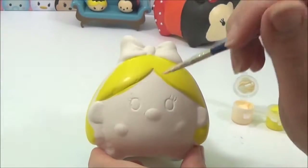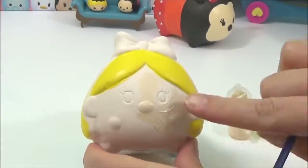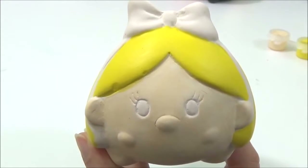Now I'm going to use the cream colour for her face. So now I'm going to paint her eyes black.